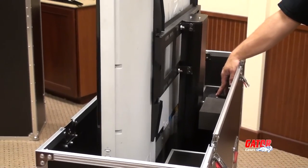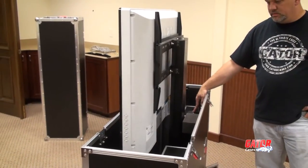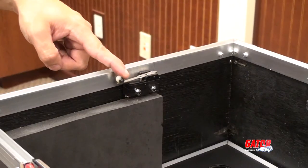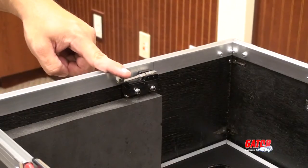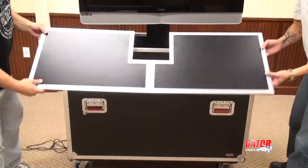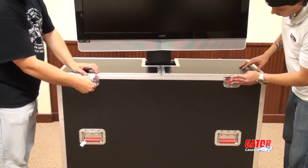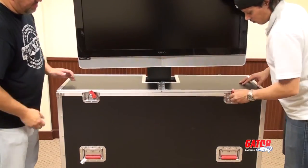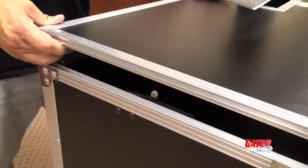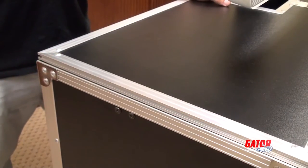Once the monitor is secured to the harness, use the lift once again to bring the screen to the desired height. The case includes an automatic shut-off switch, which prevents the actuator from running accidentally when the case is closed. The final touch is added by placing the folding lid on top of the case, secured by the butterfly latches for a clean presentation. The automatic shut-off switch is disengaged, ensuring the video screen does not retract while the folding lid is in place.